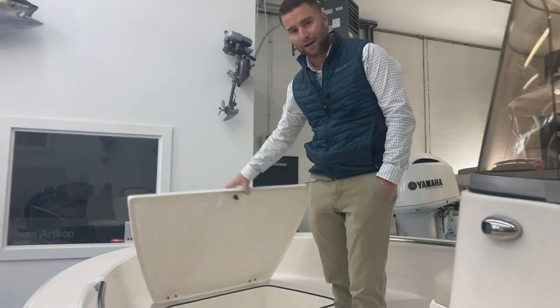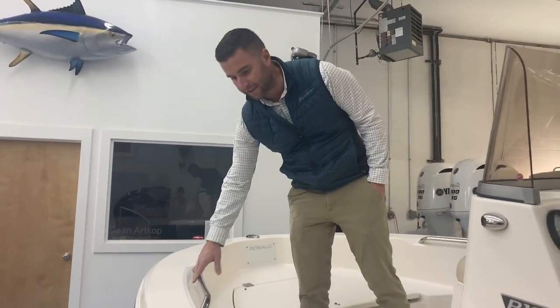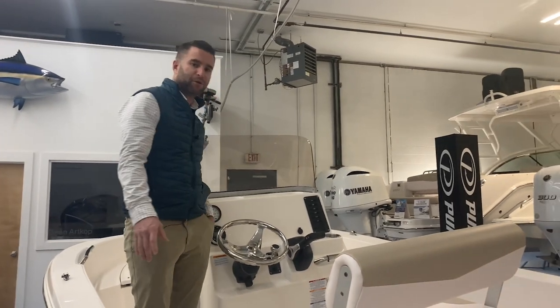This is a self-bailing cockpit. Single bow cleat forward, stainless grab handles. Basically a very simple but very safe boat — a good riding boat with a lot of big boat features.